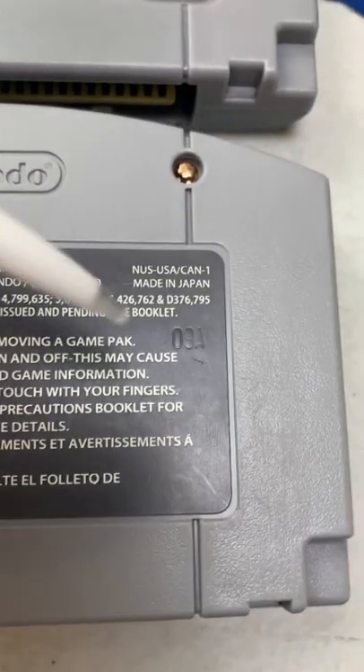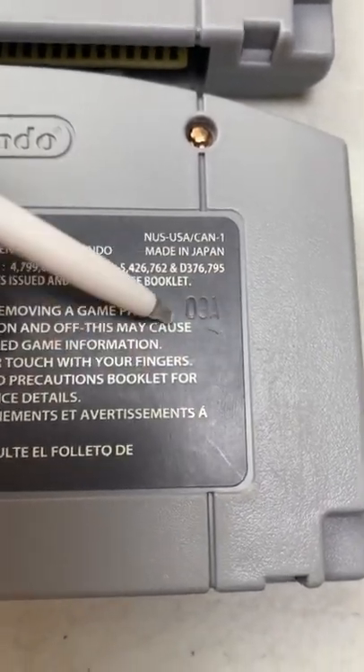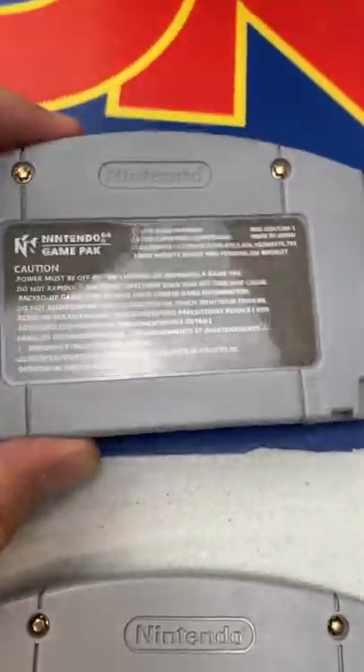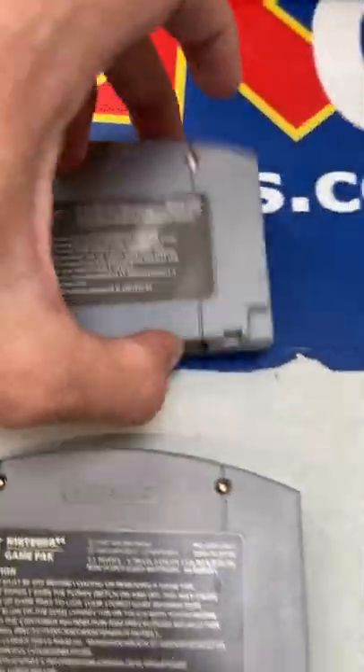I'll flip it over onto its back. Every authentic Nintendo 64 cartridge is going to have an imprint back here. In this case, it's two numbers and a letter. Up here on the counterfeit copy, you can see it's got a much shinier back label and no imprint.